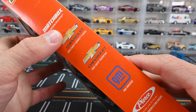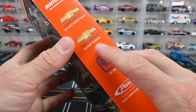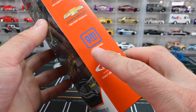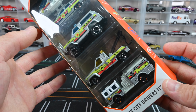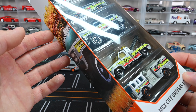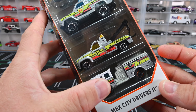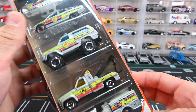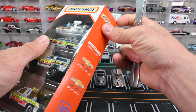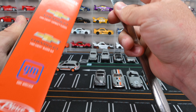Now let's move on to this awesome five pack. In this five pack we've got the MBX Mission Helicopter, the 1994 Chevy Caprice Classic, the 1989 Chevy Blazer 4x4, the GMC Wrecker, and the Pierce Aero XT Fire Engine. They're mostly working vehicles — police, tow rig, fire truck, and a helicopter on top. Let's get this thing cracked open and add it to the collection.